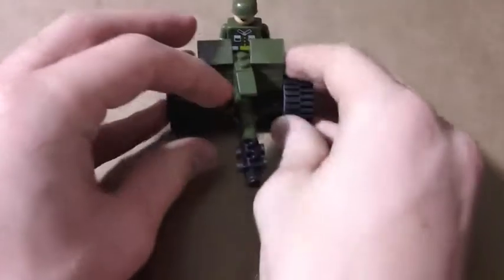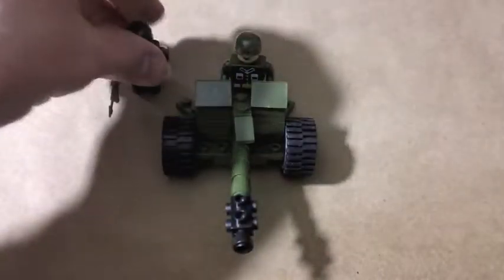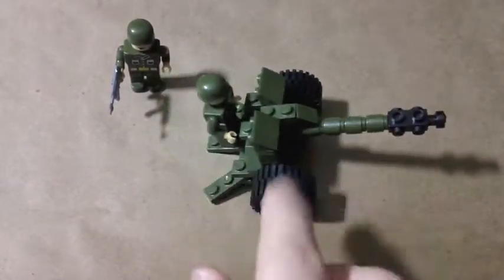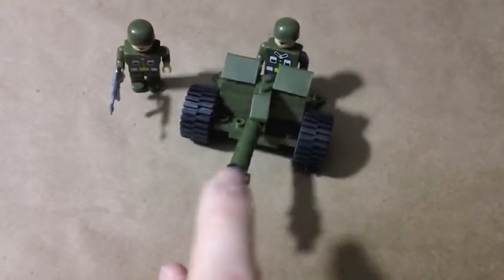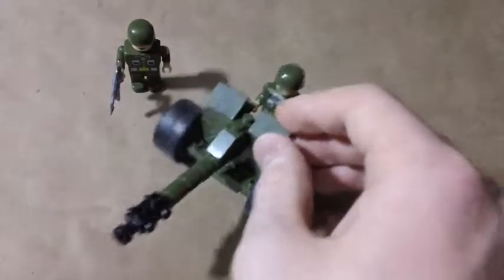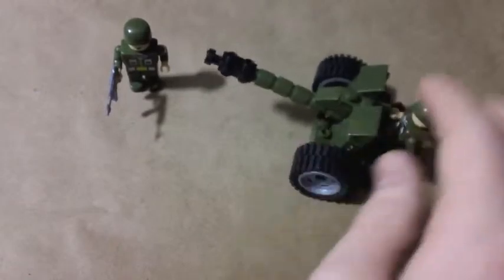I thought opening the box would be kind of boring for you guys, so I went ahead and already built it. This is the unexciting part. The cannon is exactly the same as the one that came in the tank set and the one that came in the jeep set as well. It's an artillery piece, not a cannon — I know it's not a cannon — but it's the same thing generally.